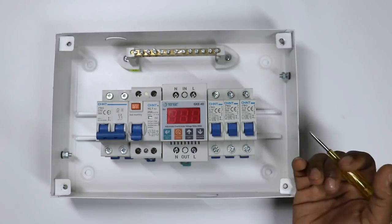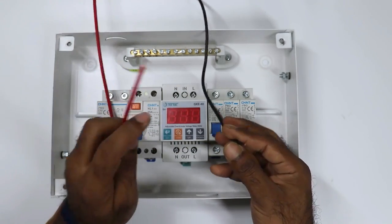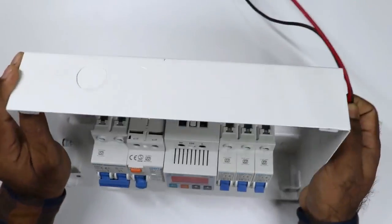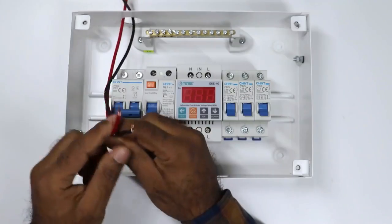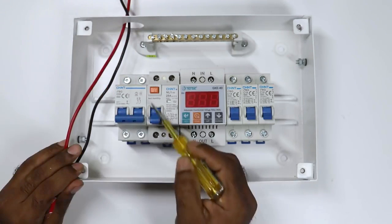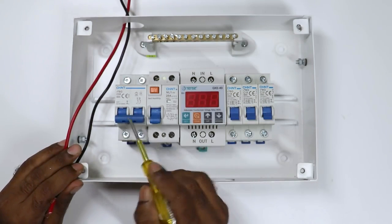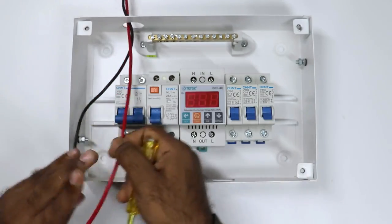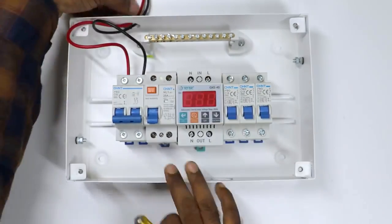Now let us move on to wiring of this distribution board. The energy meter in your home — from that energy meter, two wires come to our home: one for phase supply, for which we always use red wire, and one for neutral supply, for which a black wire is used. Take these two wires and through a hole — here in this box a hole is given — open this hole and insert these wires from here. After this, take phase supply and neutral supply and connect with the main MCB. In this MCB, a symbol is made indicating you have to connect phase supply on the upper side terminal only. Bring the phase supply and connect the wire with the first terminal, then take the neutral wire and connect with the second terminal. This is our incoming power supply.